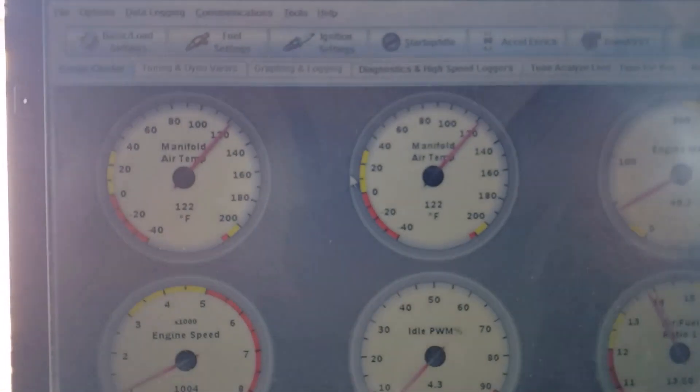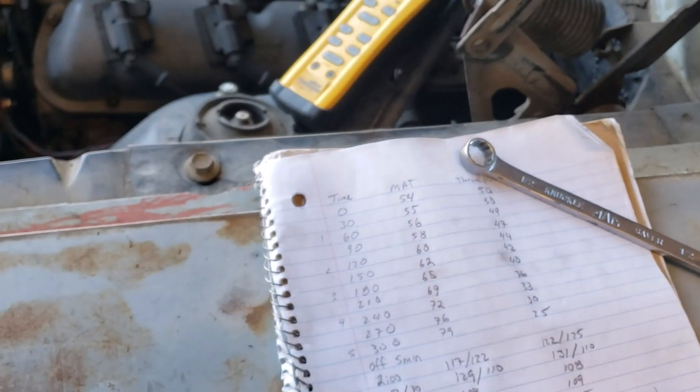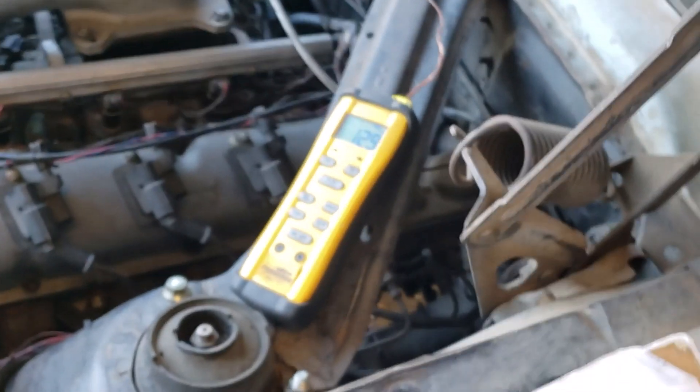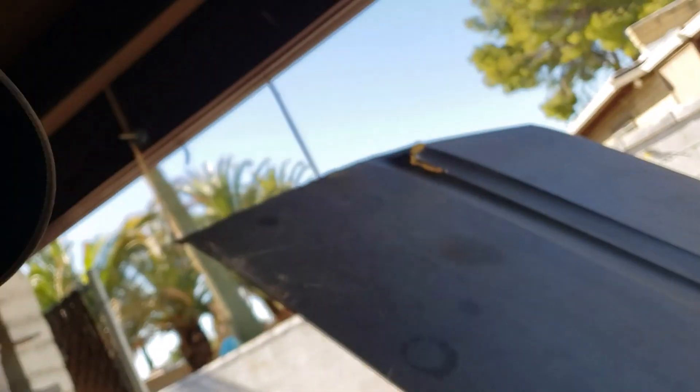Coming up on the five minute mark. Reading 128. The fan is on. It's whistling like crazy so there's air through the gap in the back.